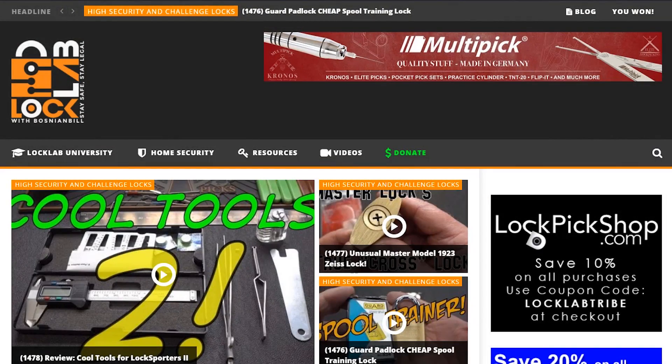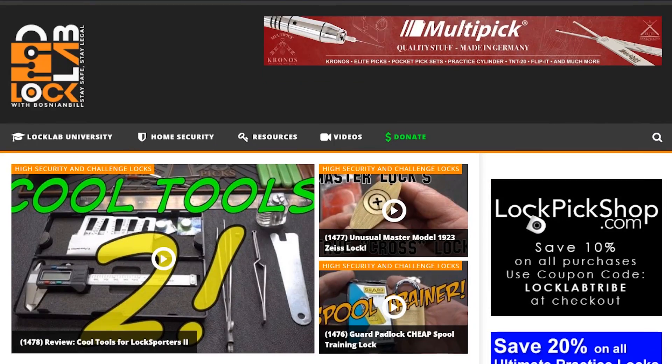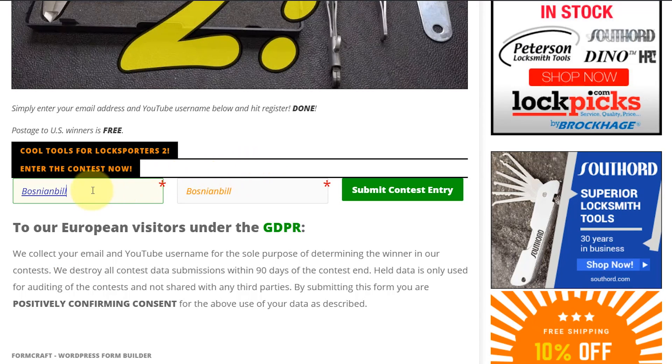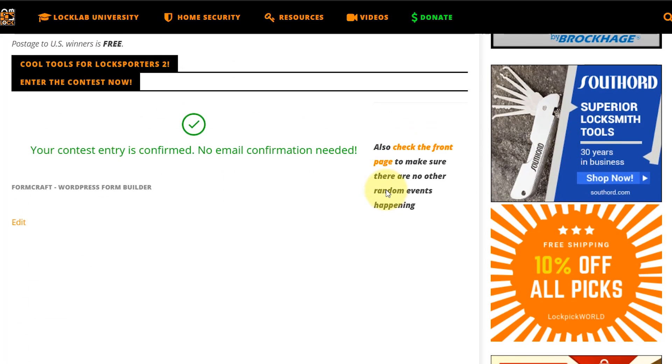All you need to do is navigate to locklab.com, the tribal website, and scroll down in the middle of the page. You'll see all the giveaway buttons for Monday, Wednesday, and Friday. The one you're looking for is the weekend review giveaway — purple band — just click on it. It'll take you to the registration page. Scroll to the bottom, put in a good email address so if you win I can get in touch with you, put in a username — doesn't matter what it is — and click submit. When you're done, you'll get a green check mark confirming your entry.